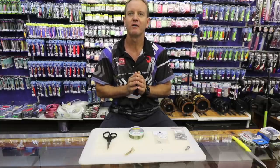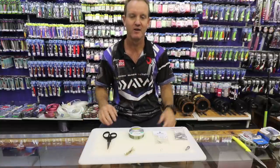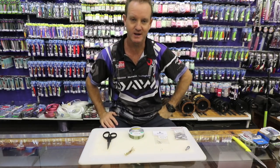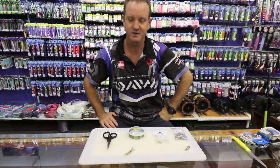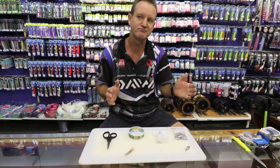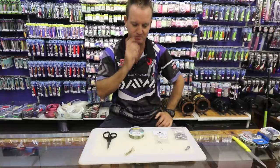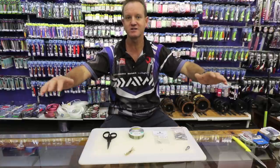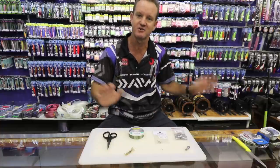Stone bream is a species that you'll find all year round from Mozambique all the way down to the Cape. It does grow quite big — up to two and a half kilos. The average size is between a hundred grams to about a kilo depending where you go. There are certain areas that stone bream do prefer: long flat ledges with a lot of grass or vegetation on them, and rocky areas like the Transkei.